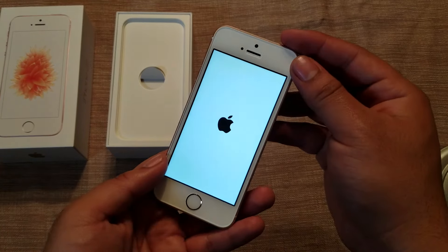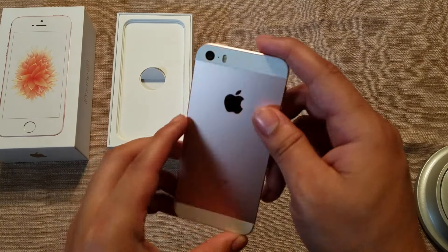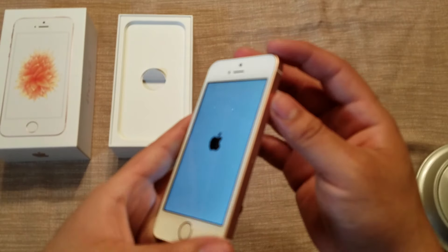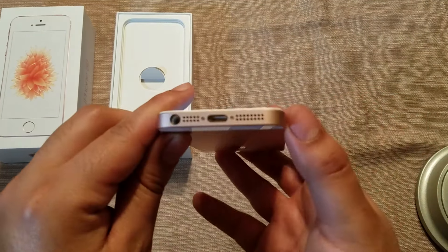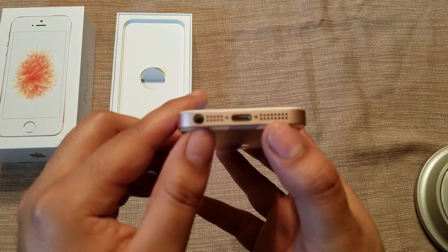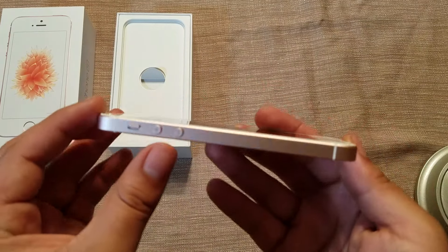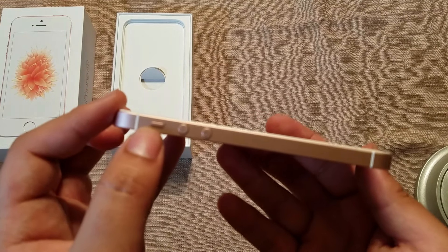While that's powering on, let's take a little tour. On the top we have the power button. On the side we have the SIM card tray. On the bottom we have the Lightning adapter and the speakers. On the left we have your headphone jack, volume buttons, and the toggle switch for vibrate.